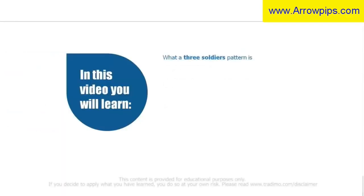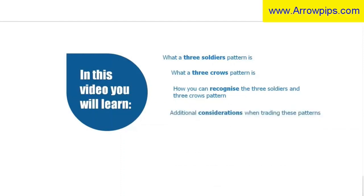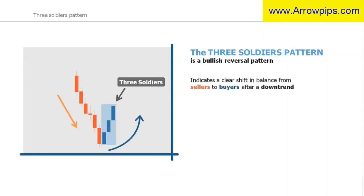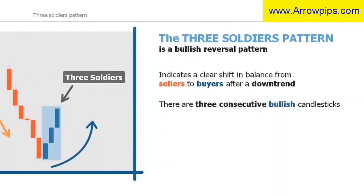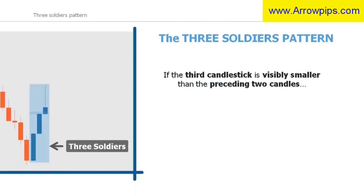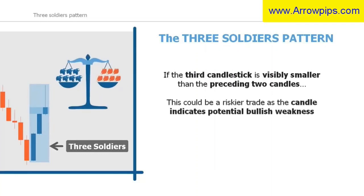In this video you will learn what a three soldiers pattern is, what a three crows pattern is, how you can recognize them, and additional considerations when trading these patterns. The three soldiers pattern is a bullish reversal pattern, also called the three advancing soldiers or three white soldiers, found at the end of a downtrend. It is a clear indication of a shift in balance from sellers to buyers. The pattern is made up of three consecutive bullish candlesticks. The bodies of the second and third candlesticks should be approximately the same size, with small or no upper wicks. If the third candlestick is visibly smaller than the preceding two, this may indicate weakness among the buyers and a riskier trade setup.